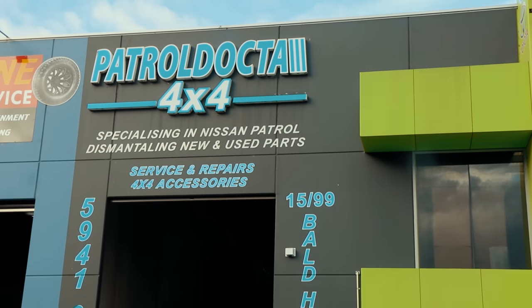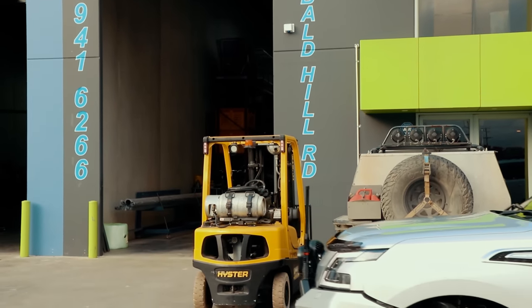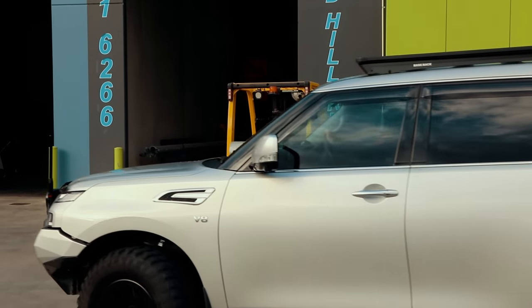We're going to go out here so I can show you Patrol Doctor 4x4. Today is going to be airbox and snorkel. It's going to be a five-inch slide on the side of the car. The airbox is going to be something super cool.